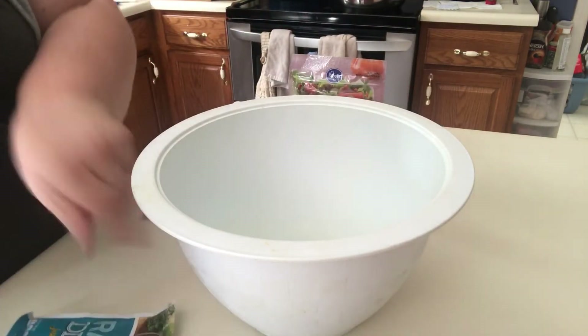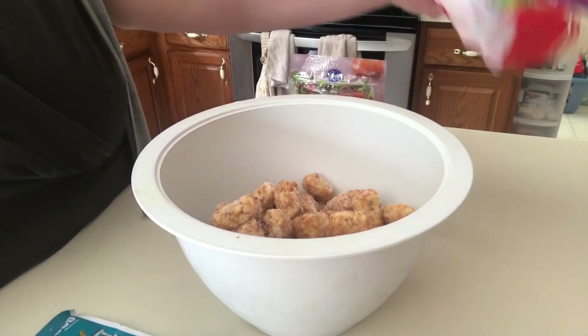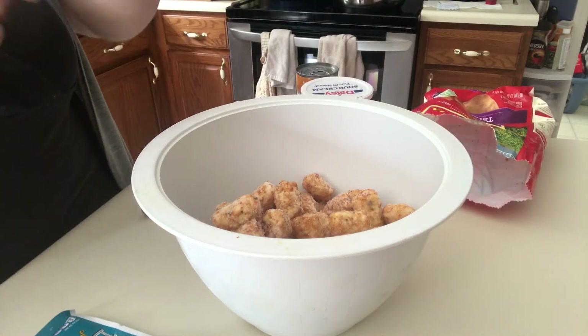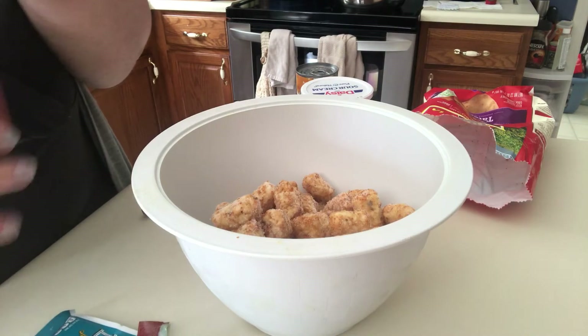So what I'm going to do first is add my tater tots to a big bowl. Go ahead and add about half of these bacon bits.